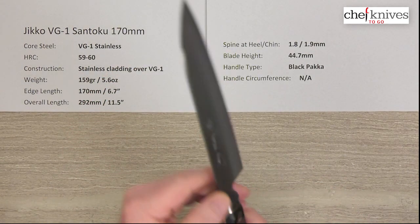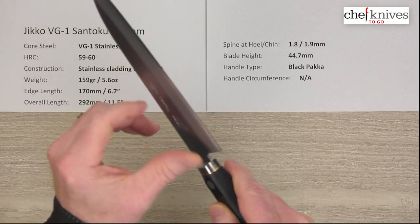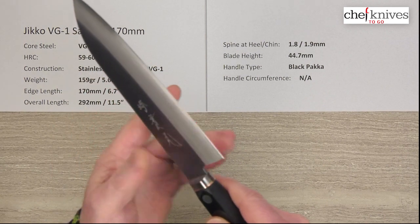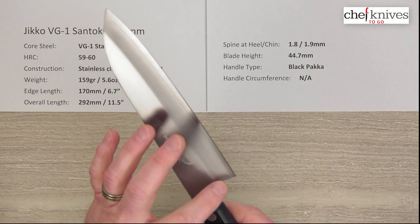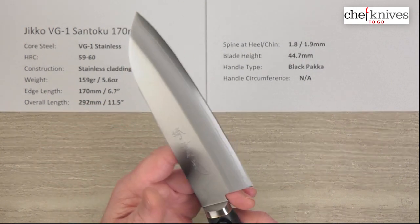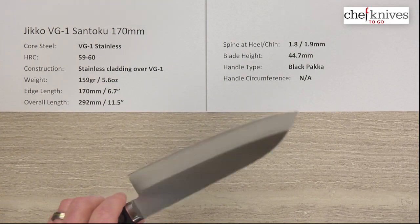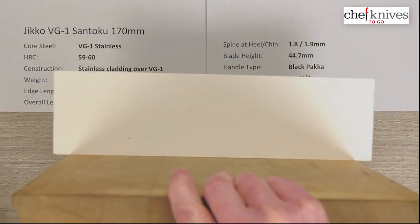Fit and finish wise, they've got a little bit of relief on the corners of the spine. The choil could maybe be a little better — they've got a little bit of sharp edge on the corners there, so for my knife I'd probably get a little sandpaper out and clean that up. Some people might not mind that at all. Let's take a look at the cutting edge.